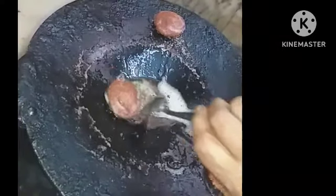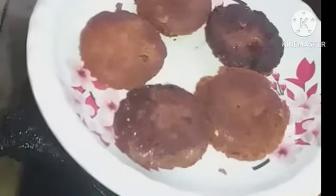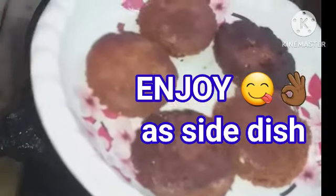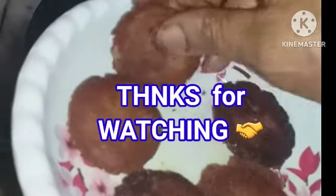The oil is drained now. The shamis are ready — very tasty! You can see how nice they look.